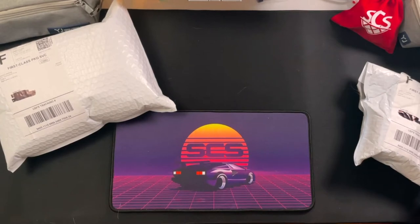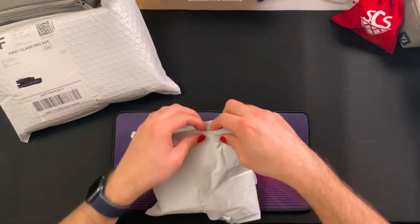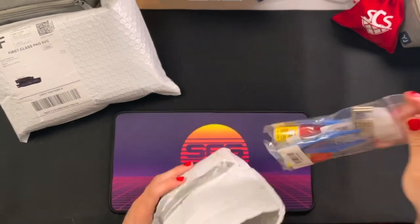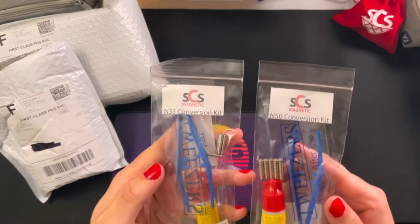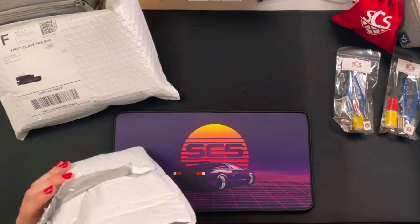Today we're doing an unboxing from Speed Cube Shop. I've got a couple packages that came in this week, so let's get right into it. I also have a few things from Amazon that are cube-related. First up are the magnetic conversion kits — I got a strong and a light one, N50 and N35, and I have a couple of projects I'm going to be doing with those upcoming soon, so stay tuned.